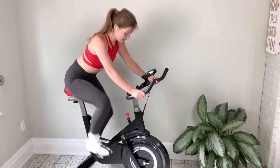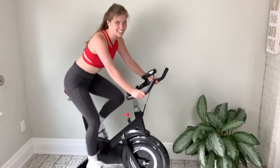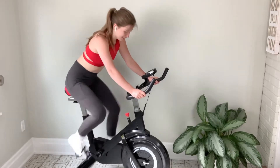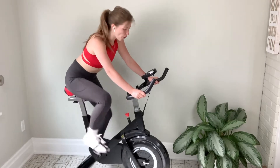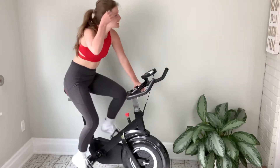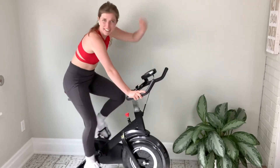Get that heart rate up — how good it feels to sweat! Come on! My heart rate's up already. So if you're on the trampoline, just make a different fun move.